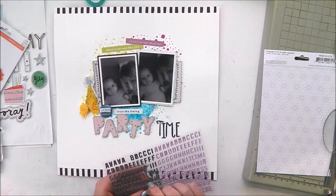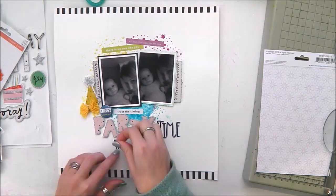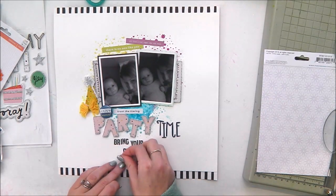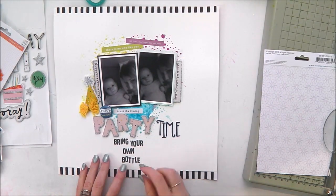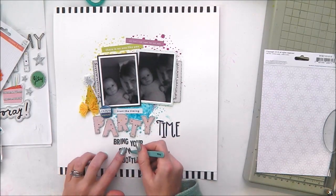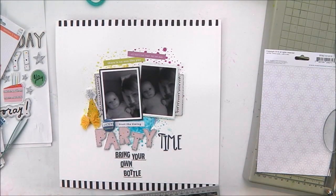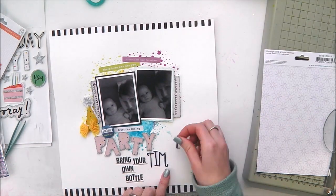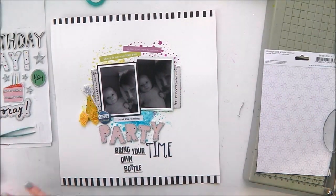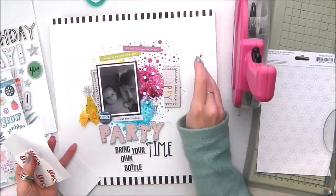I'm going through and adding some tone-on-tone embellishments. I've used the word 'party' from those same Hooray foam thickers, and 'time' is from Chimel's Head in the Clouds navy thickers — I do love navy thickers, they're really lovely. Then I'm adding my subtitle 'Bring Your Own Bottle' with those teeny tiny Pinkfresh Studio alphas that I'm totally in love with — they are one of my new favourite products. I'm just underlining those with a pen. I must have moved my title three or four times — I'm not normally so indecisive — but I'm finally happy with where it goes.